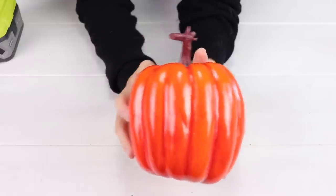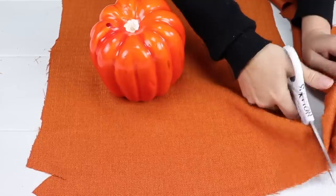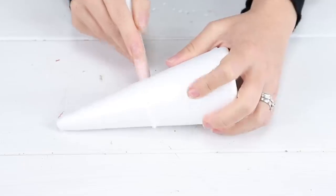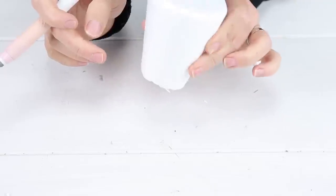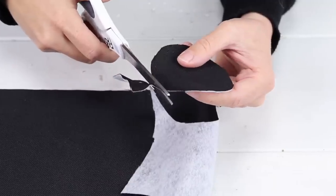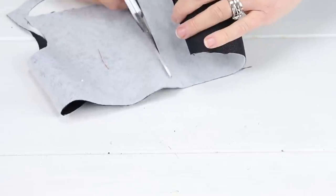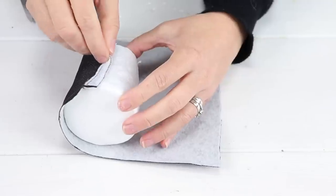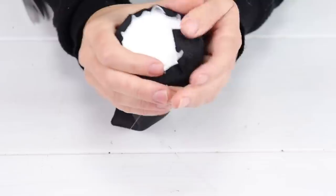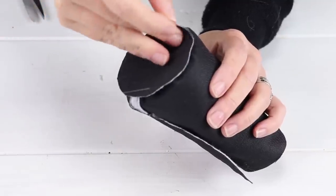I'm starting with a styrofoam pumpkin, ripping off the stem, then taking orange canvas-like material and wrapping up the pumpkin. I'm taking a styrofoam cone and cutting it, then tracing around on black canvas fabric and cutting that out along with a long piece to wrap around the sides. With everything glued in place, I'm taking the top pieces and gluing around the top, folding that in, then adding glue to the circle we cut out and placing it right on top.